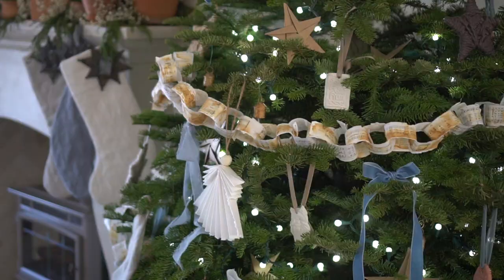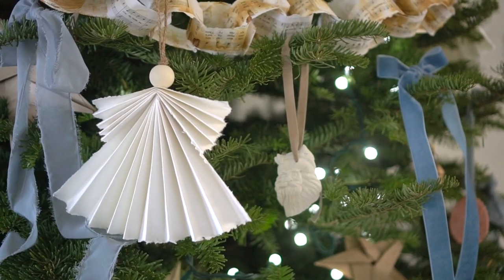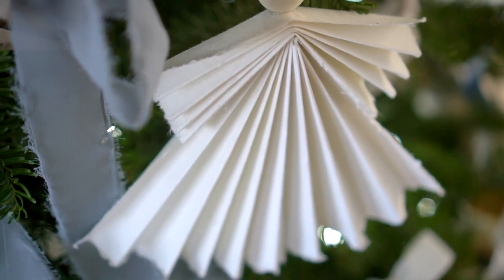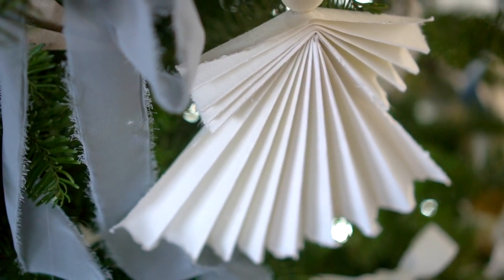I hope you enjoyed that quick paper angel tutorial and get a chance to make them. I would love to see it — if you do, go ahead and share on Instagram and tag me at cami_tidbits. I think these would be a really fun idea if you have a holiday party for kids or adults — they're simple but very satisfying to make. We have really enjoyed sprinkling them around our Christmas tree. I have a few more ornaments I want to make, but so far the angels are my absolute favorite ornament on that tree — I just love how they look.